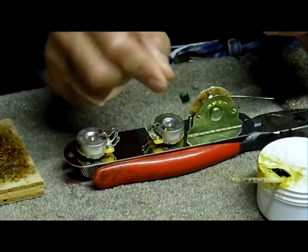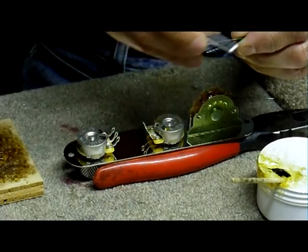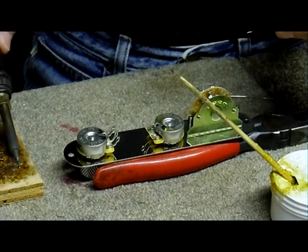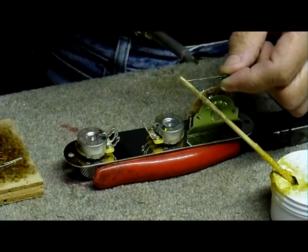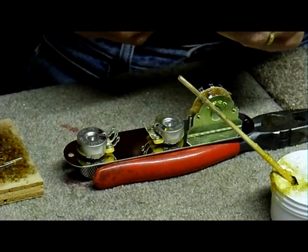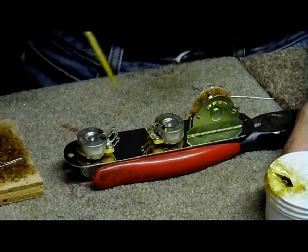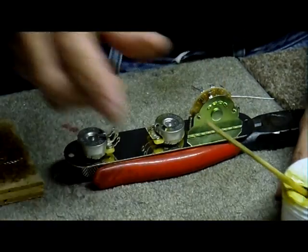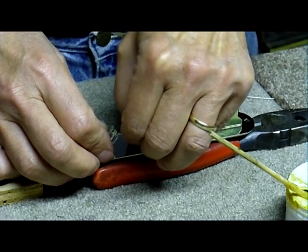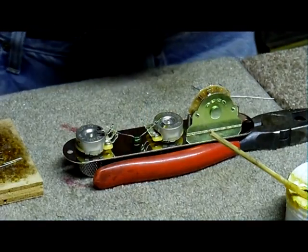That blob is going to be used to attach the cap — a 22UF cap. Now clean the leads up a little bit. Cleaning is the first step, second step is using flux, third step is tinning. A little bit on the tip and just tin it. Once it's tinned, you can put them in place where they go. Anything that's going to get soldered — especially the lugs — I'm going to hit with some flux. And I can solder this now.